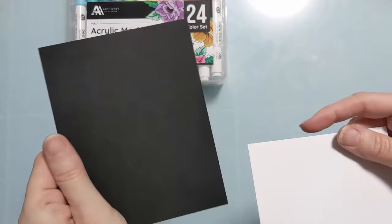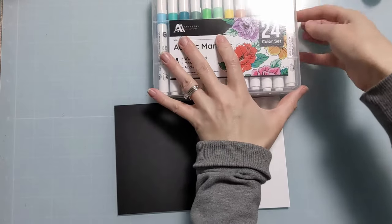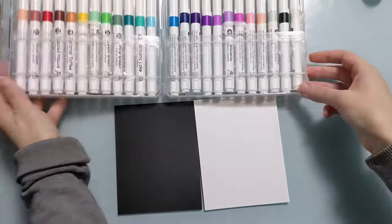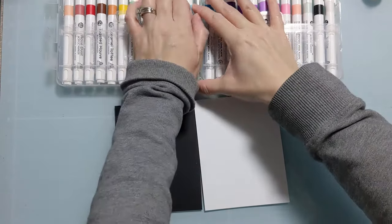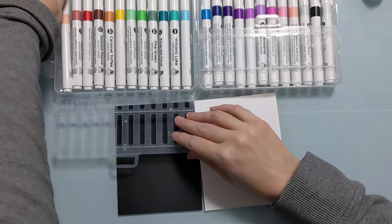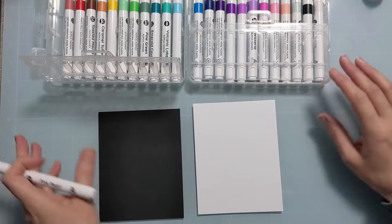They have this awesome container and I'm going to swatch them on both black cardstock and white cardstock. The black cardstock is actually Lawn Fawn brand and the white cardstock is 120 pound accent opaque. I just have two little panels of A2 size, 4¼ by 5½.